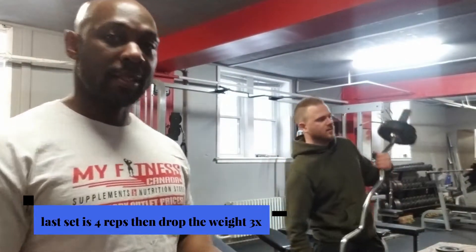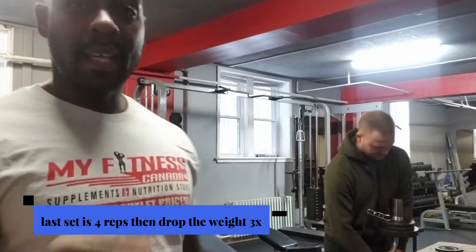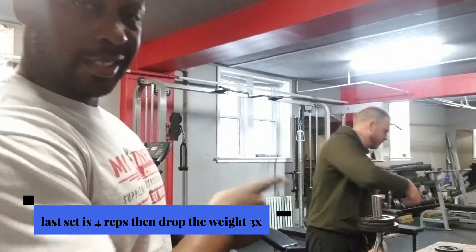Alright, so we're finishing the last set. What we're going to do now is drop the weight three times and then that'll be it for this exercise. This is the first one.